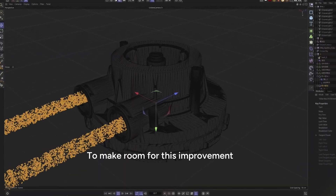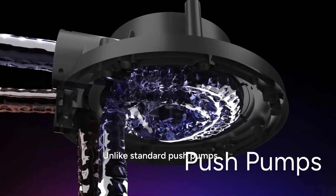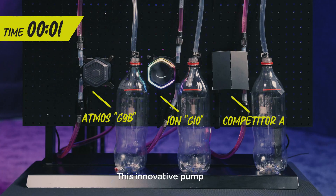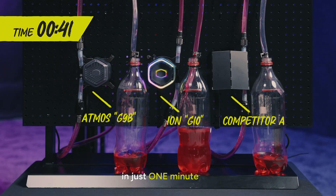To make room for this improvement, we needed more space, more liquid, and higher pressure. Unlike standard push pumps, the ION 360 uses a new pull pump design. We also enlarged the motor and impeller to pull more liquid every minute. This innovative pump is able to move almost one liter in just one minute.